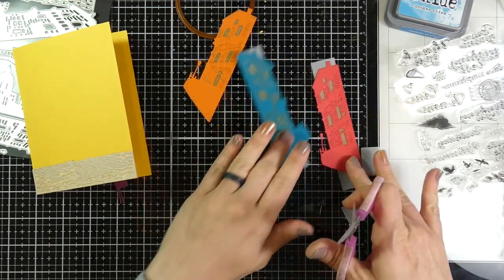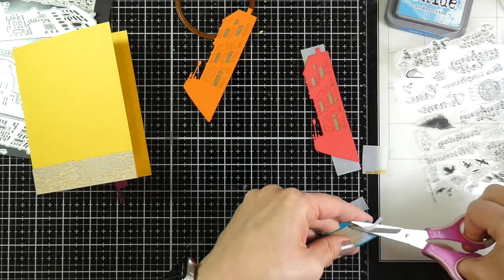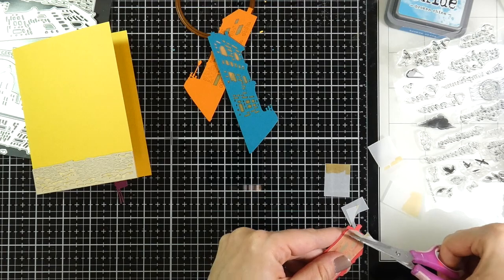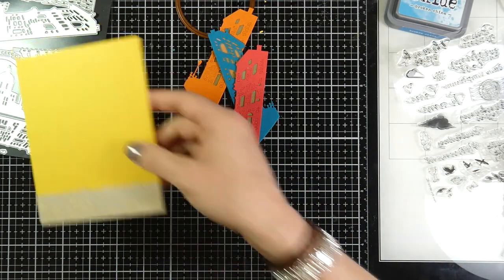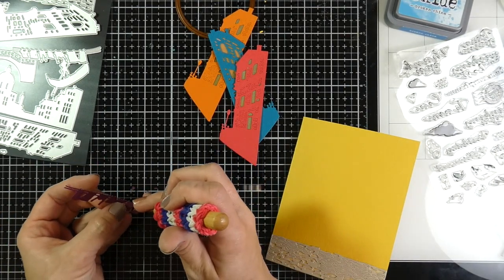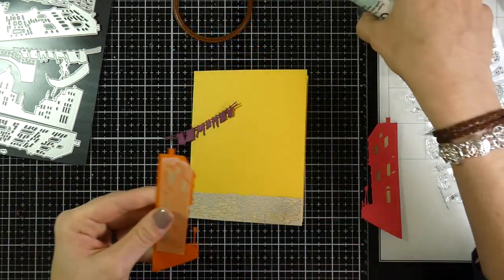And then I'll trim off all of the excess from all four of those. Originally I thought I was going to use all four buildings on this card, but I decided to only use a couple. I figured I had the bright yellow cardstock for the background and I was using the purple clothesline, so I decided to just use two of the houses. I'm using my paper piercer to get all the extra pieces out of the clothesline.